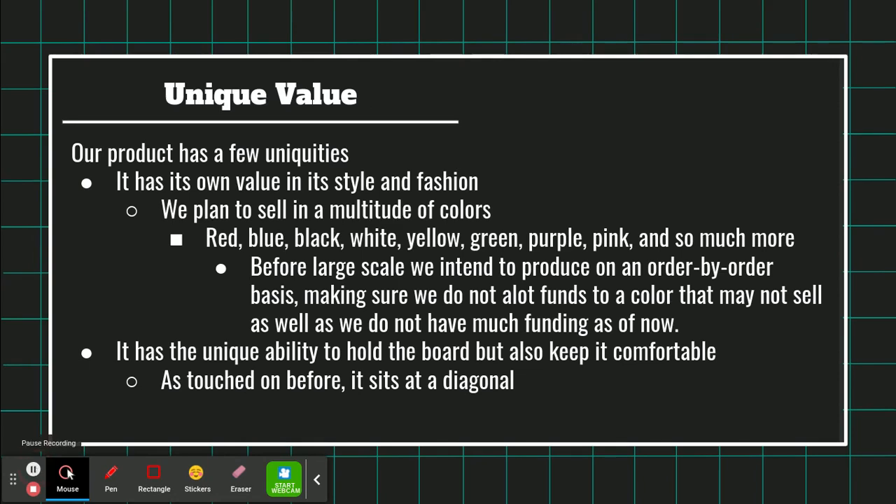Our product has a few unique qualities. It has its own value in its style and fashion. We plan to sell in a multitude of colors — red, blue, black, white, green, yellow, purple, pink, and so much more. Before large scale, we intend to produce on an order-by-order basis, making sure we do not allocate funds to a color that may not sell as well, as we do not have much funding as of now.